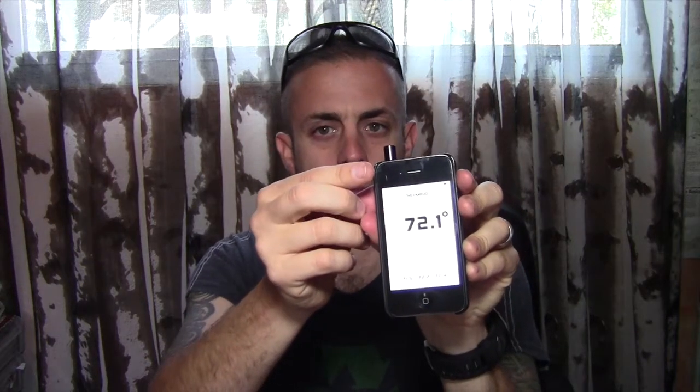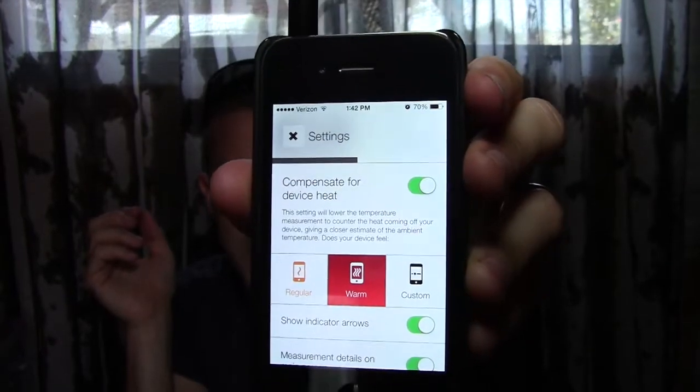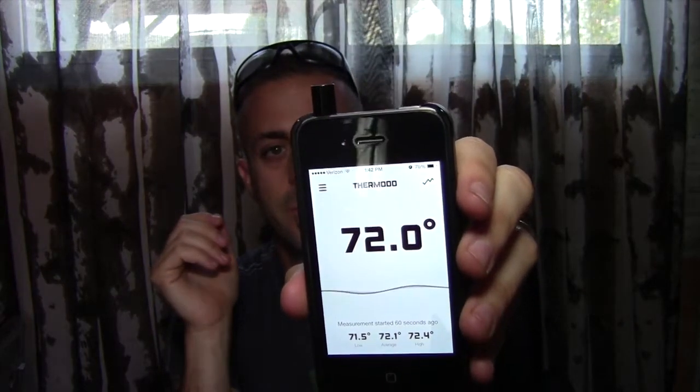Another cool feature is that the app compensates for the heat that comes off of the device it's plugged into. You go into the settings and you can compensate for device heat. You can set that to regular, warm, or custom, which I really like. That's a cool little feature and it just gives you current up-to-date temperature where you are.